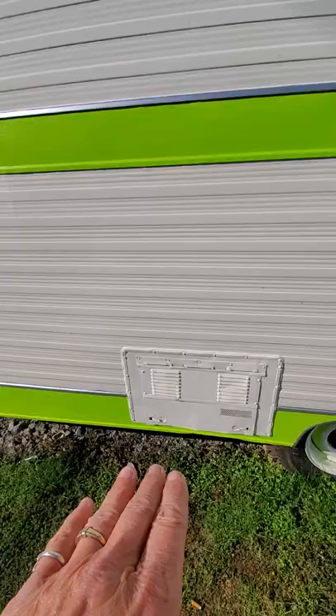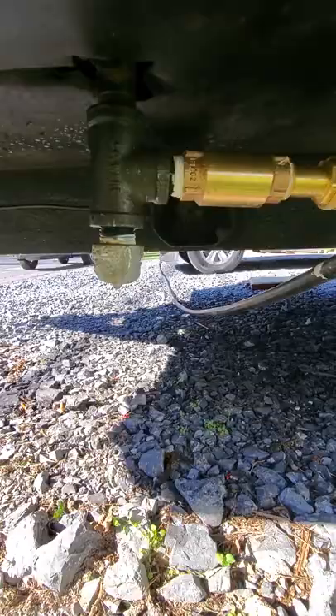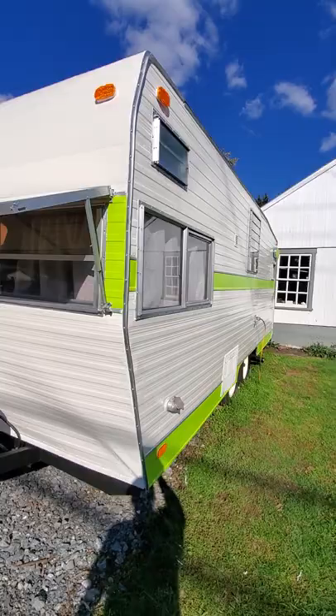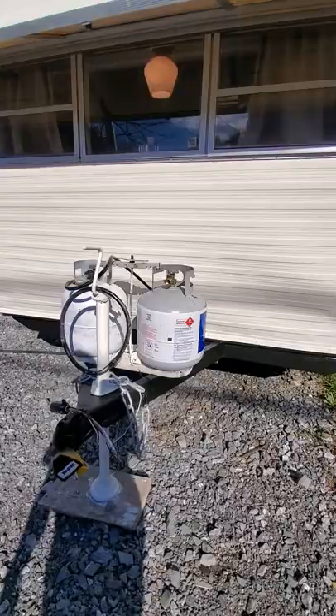This would be your hot water heater. This is where you fill — you have an interior water tank, but when you're hooked up to your water supply right here, it fills this water tank and that's how you get your water. There are no leaks; there was a small dent here but it's in really good shape.